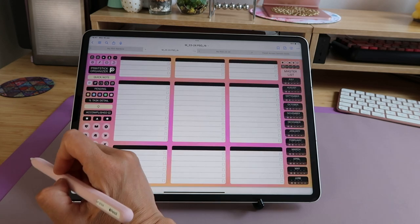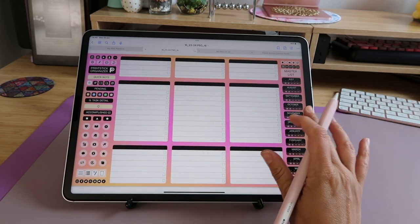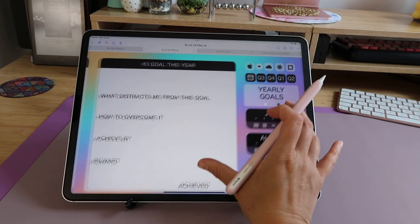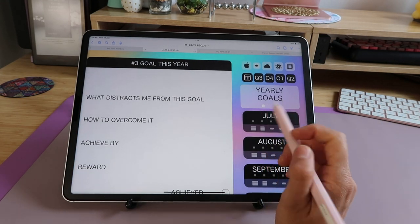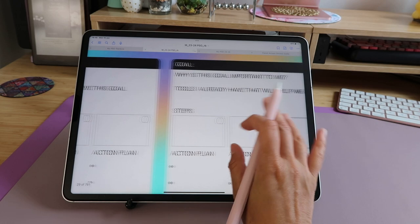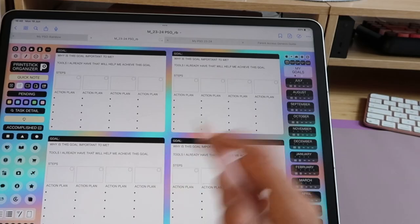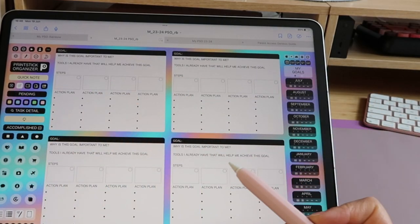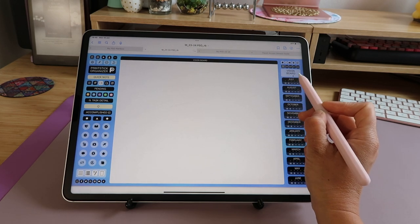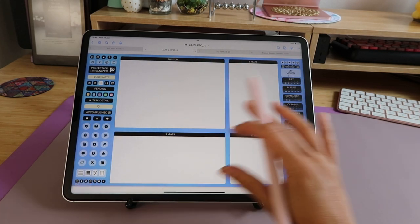Continuing with the icons: the first is my master list. Next is the goals page — at the top right corner you'll see two dots, meaning this section has two subsections or pages. Tapping the second dot opens the other page belonging to the goals section. The icon remains selected because you're still within the same section. The next icon is my vision board, which also has two views.